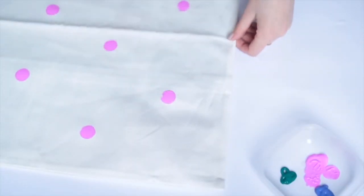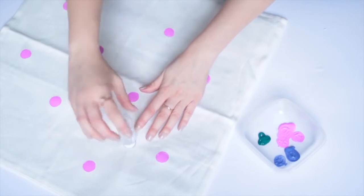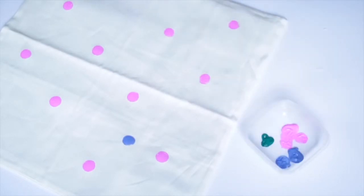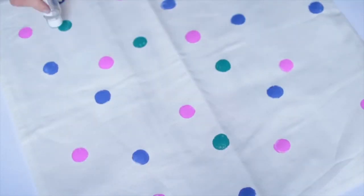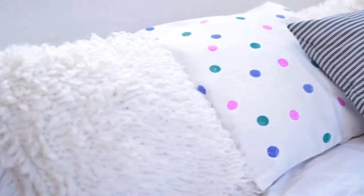Go ahead and use whatever colours of paint you would like. I'm using blue and green as well as pink. Also maybe try using different shapes of bottles with different tops and different sizes. I'll admit I kind of went a bit overboard with the colours — I think this would look better in just black and white. But I do like how it turned out and I think the method of printing was very fun.